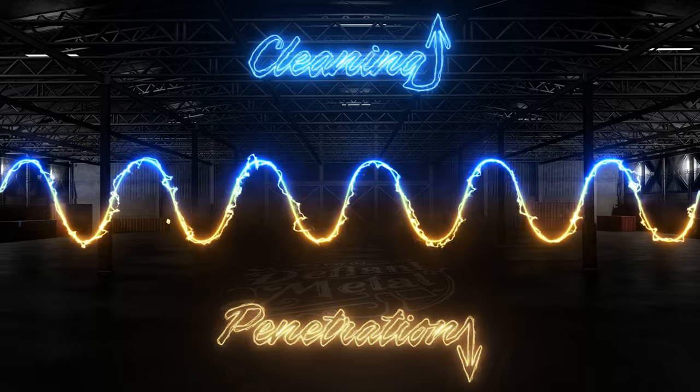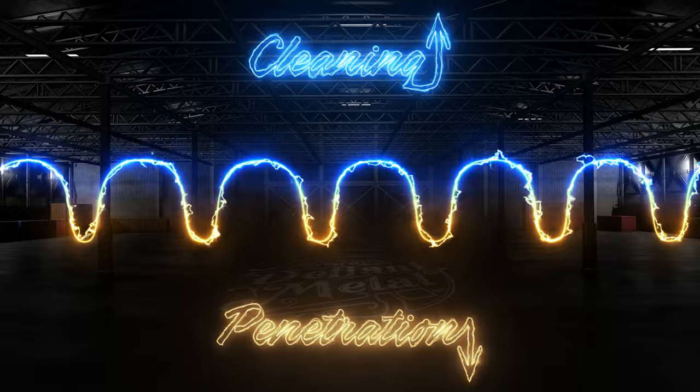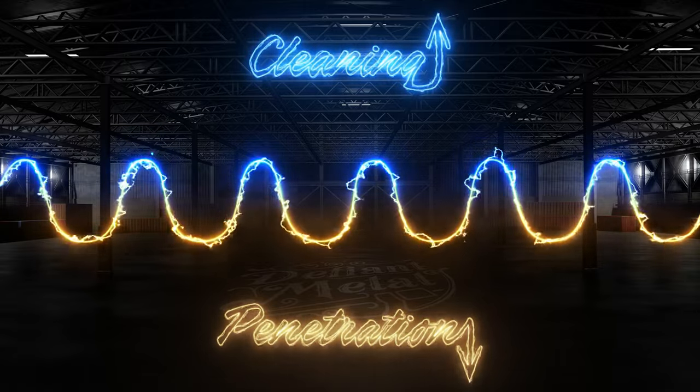If you were to add even more cleaning — say 80% cleaning and 20% penetration — you would really see the tungsten heat up and start melting away. If we go the other way and set the balance to 70% penetration and 30% cleaning, you can see that it holds the arc much better.